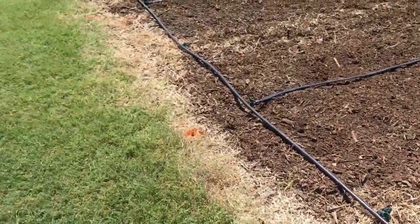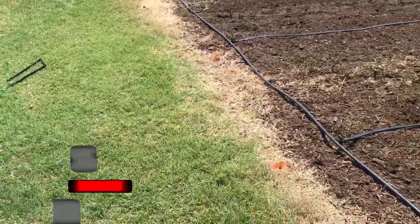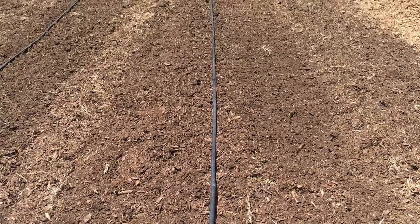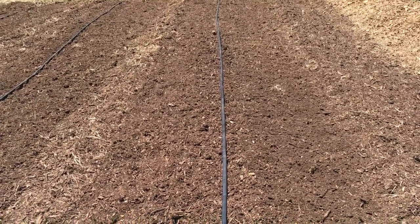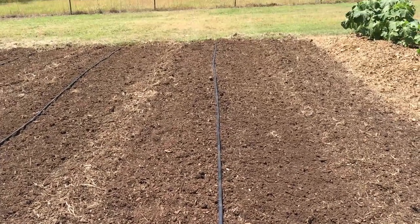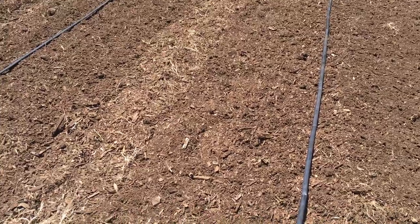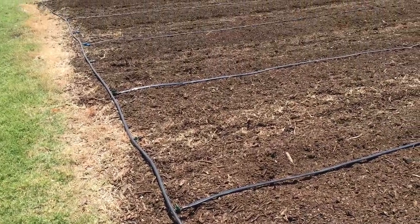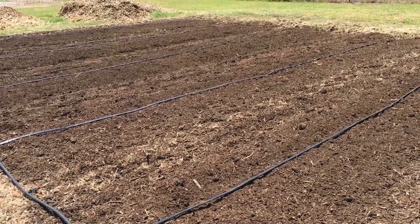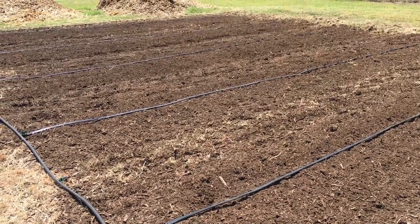This drip tape is from earlier this year - from my spring planting of corn and green beans. I pulled it up and I'm going to reuse it for one last planting this season, getting two uses out of it. I'm not going to go through here with the tape laying machine since I only have four rows now, and these rows are only 40 feet long. It's just as easy to lay them out by hand. I can hook it up, check it's not buried, turn it on, make sure there are no leaks, then plant. It'll be sitting on top of the ground, and this will be the last time I use it.